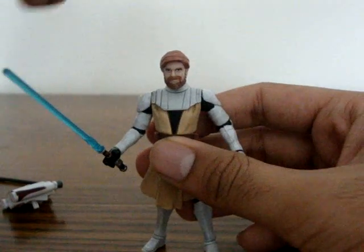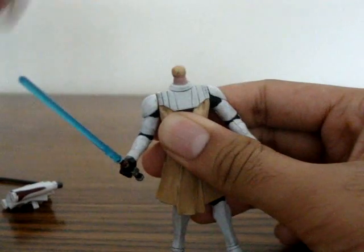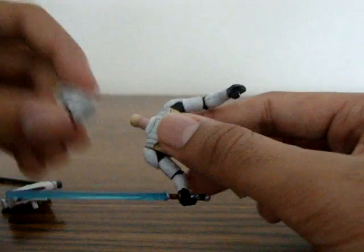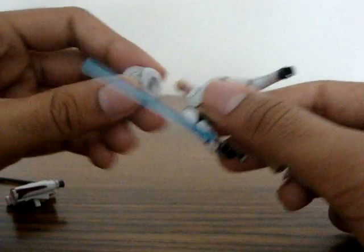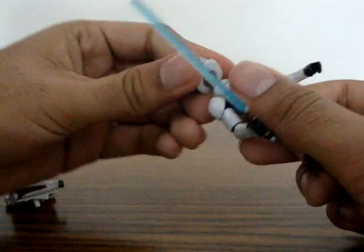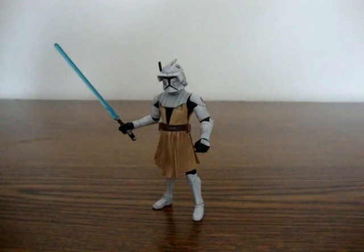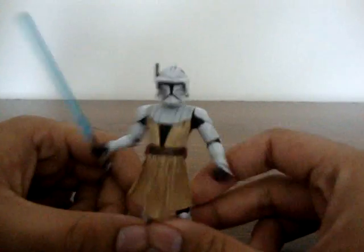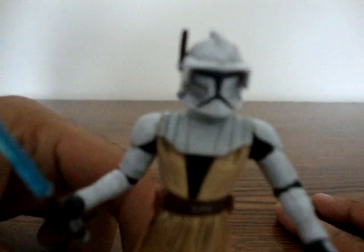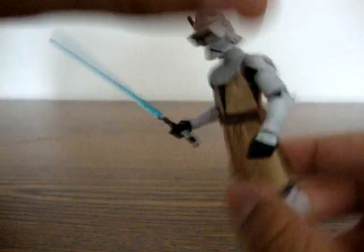To put on the helmet, you gotta take off his head. Now all you've got is the ball joint, and you kind of gotta jam in this part of the head. It's really hard to do because it's made out of very tough rubber. So that's the helmet. Let's get a good close-up — it looks very nice. A bit of the neck will expose, but it's not much.